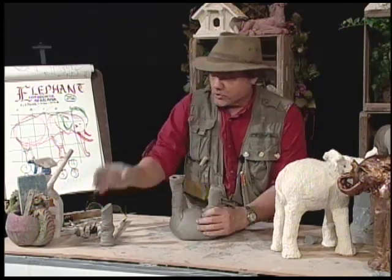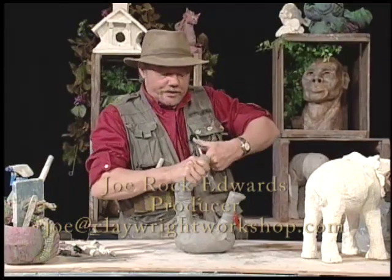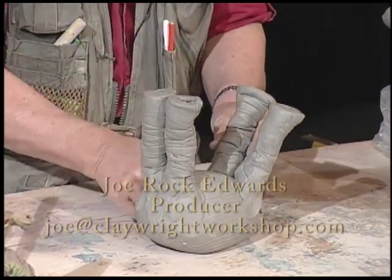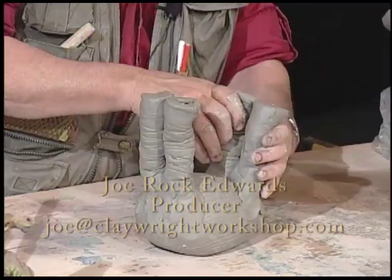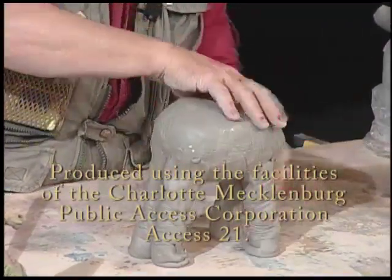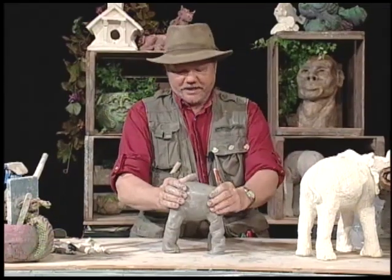We're down to pretty short time. I got about as much done as I thought I could for one session. You guys are going to have to tune in next week when we put the head on here and the trunk and the tail and all the other things. I did find out one interesting thing — elephants sleep standing up.